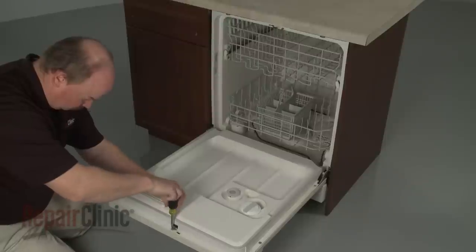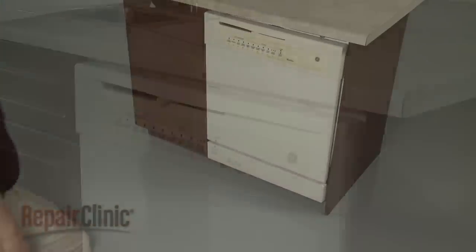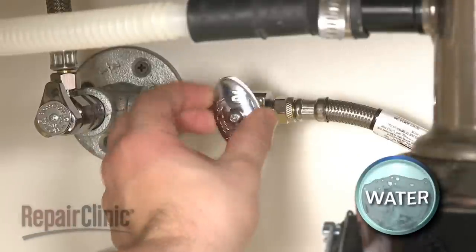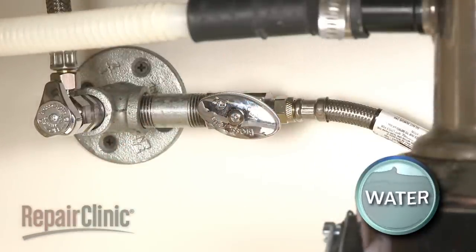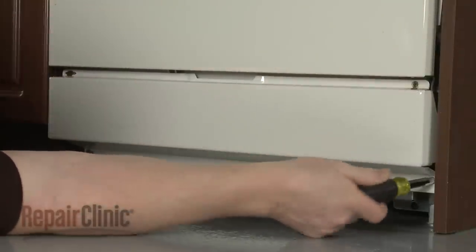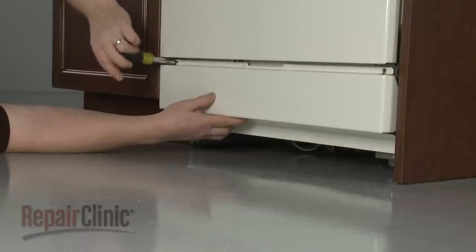To access components like the pump and motor assembly, the drain solenoid, and the chamber hose, you will need to uninstall the dishwasher. Before you do this, be sure to shut off the water supply as well as the power. Use a quarter-inch socket or nut driver to remove the screws securing the lower access panel or panels and remove them.